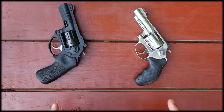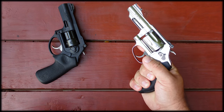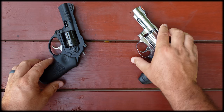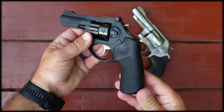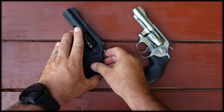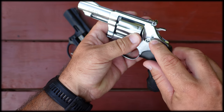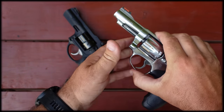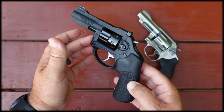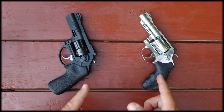As for the grips, they're both good. On the Smith & Wesson I can get a full three-finger grip; it has finger grooves which you may or may not like. The Ruger uses the Hogue Tamer grips — also a full three-finger grip. The Smith & Wesson comes with a key lock; there's a keyhole and you can actually lock the gun, which I don't think I'd ever have a use for. The Ruger does not come with that, and I'm actually glad it doesn't.